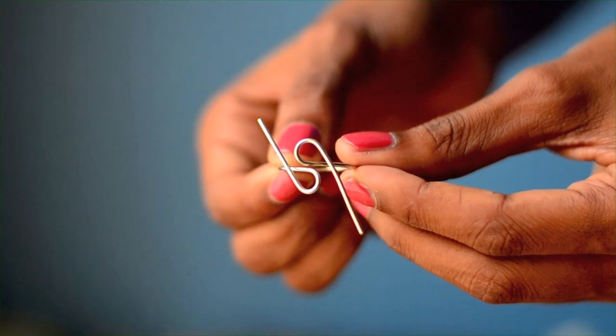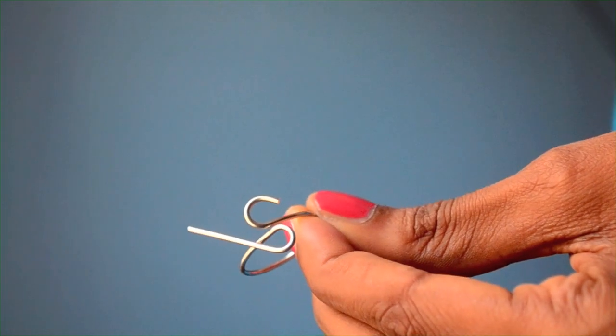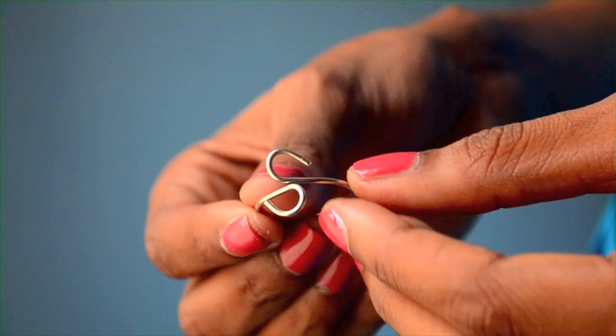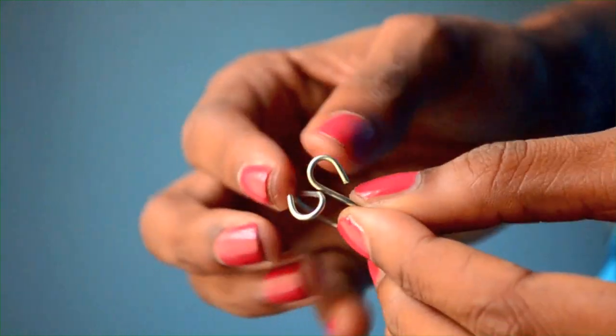When you remove the pliers, your ring should look like this. Cut off the extra wire at the ends with your wire cutters.